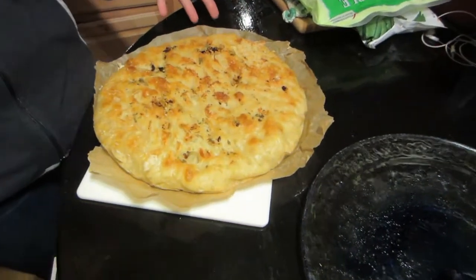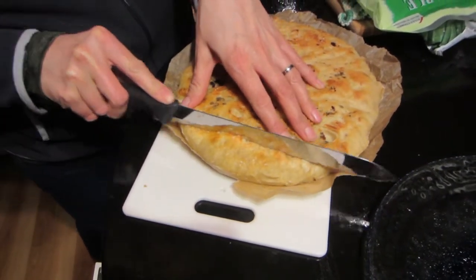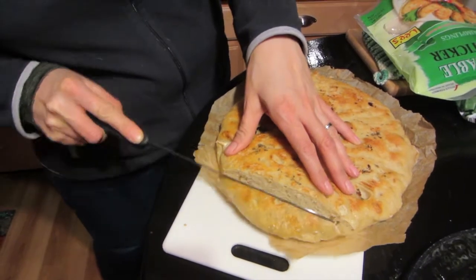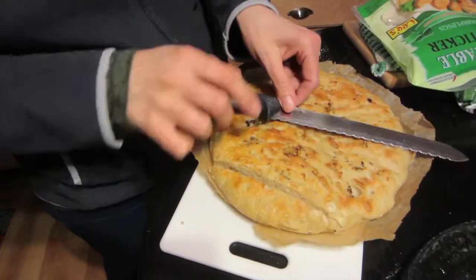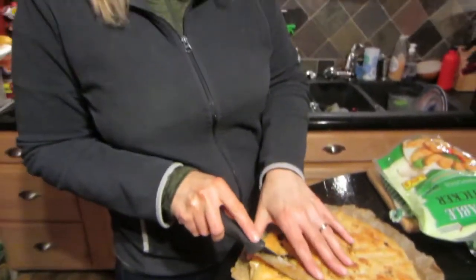Alright guys, the bread is out of the oven and cooled off, and I'm about ready to slice it. It looks amazing, does it not? There it is. I'm not exactly sure how to slice this — I guess like this would be good. Wow, look at that — it's nice and crusty on the outside and still soft on the inside. My camera person wants bread. From the sound of that reaction, it sounds like a winner!